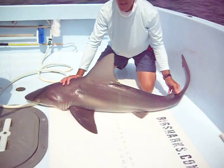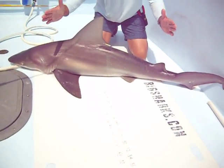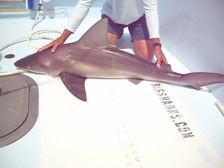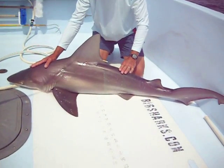They can grow to about 300 pounds and about 8 feet, although you catch a lot of them — particularly in the fall — as just little guys like this, after they're coming out of the nursery grounds. This girl is all tagged and ready for release, so that's the average sandbar shark.